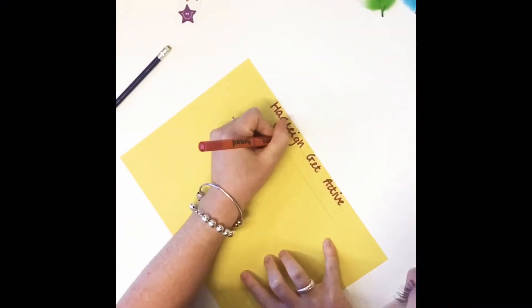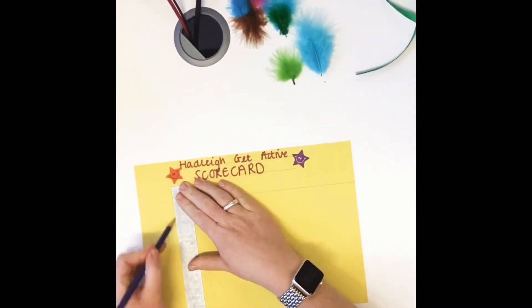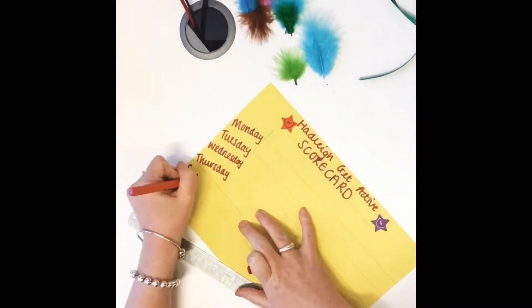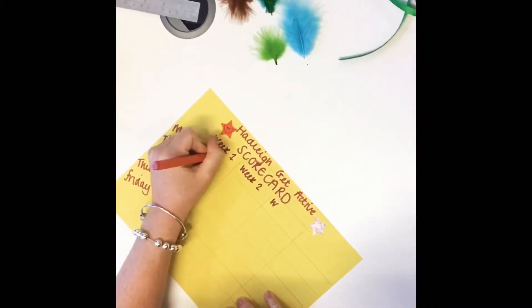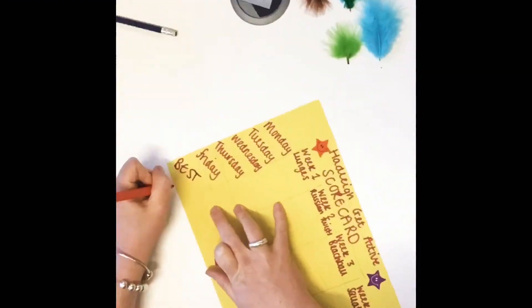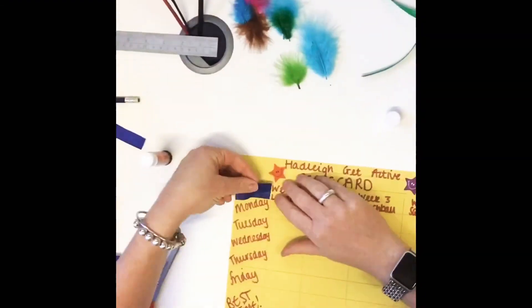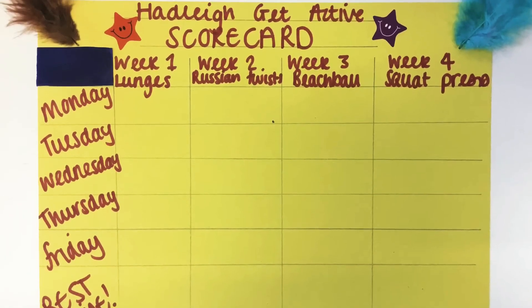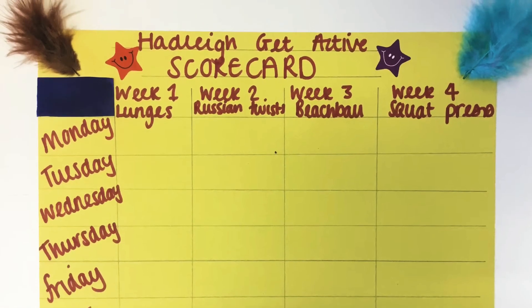Let's start with making your scorecard. For this we're going to be using one of the sheets of card you have received, also some of the craft materials to make it look good, and all you need to do is just remember to leave enough space so you can record more than one score over multiple weeks. This is the scorecard Harriet made and you can use it as a bit of a base to start your own.